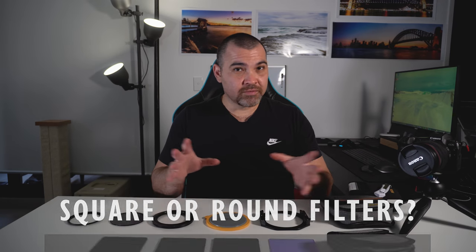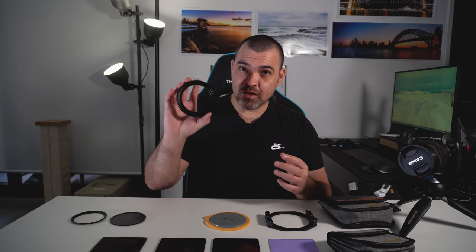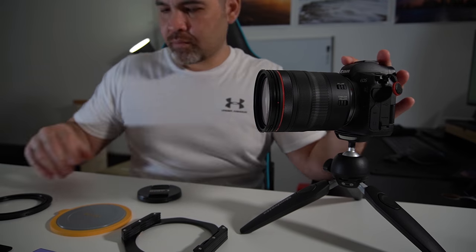Why did I go with square filters instead of round ones? A couple of reasons. One is that the filter holder is always on my lens anyway, so it's a lot easier to just attach it to the camera versus screwing on another filter when you need it. Also, I made the mistake early on of buying a round filter only suited to the lens I had at the time — if you ever get a lens with a bigger filter thread, you have to buy another filter. Whereas here, the filter holder is 82mm and you attach a step-down ring as needed — in my case from 82 down to 77mm.